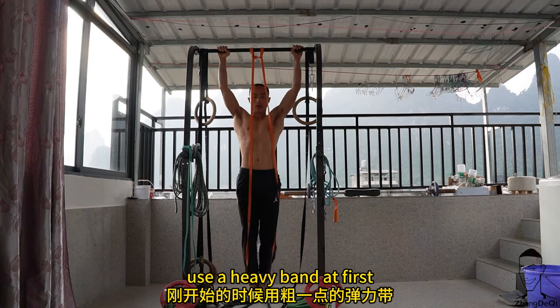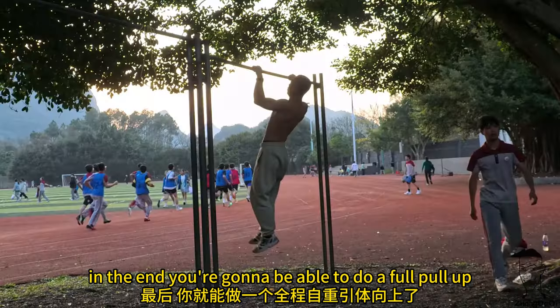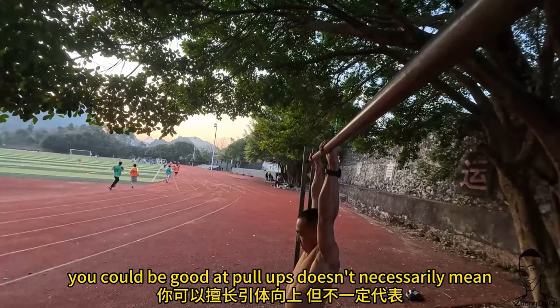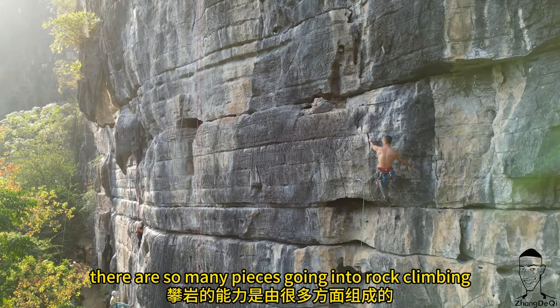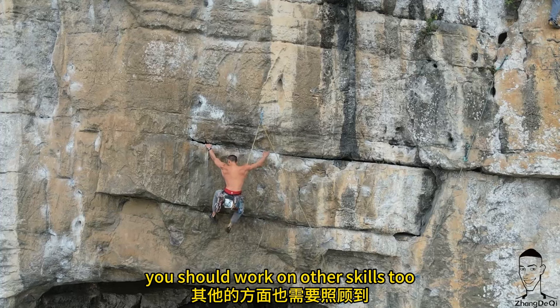Pull-ups with resistance band: use a heavy band at first, then go for lighter bands as your pull-up strength improves. In the end you'll be able to do a full pull-up. Keep in mind that being good at pull-ups doesn't necessarily mean you're good at rock climbing, and vice versa — there are so many components going into rock climbing, and pulling strength is just one of them.